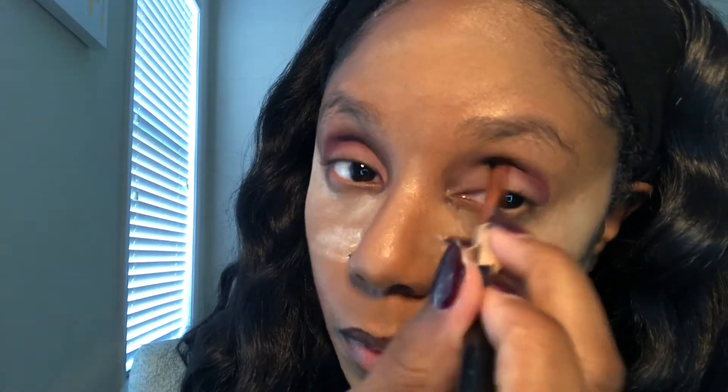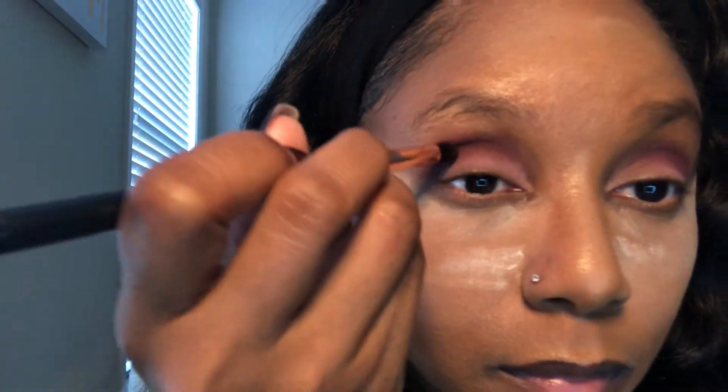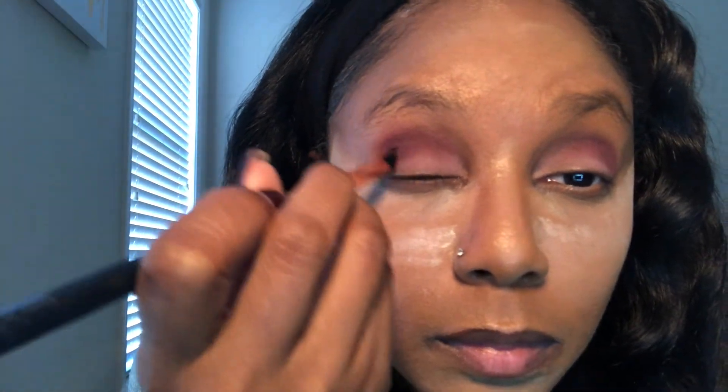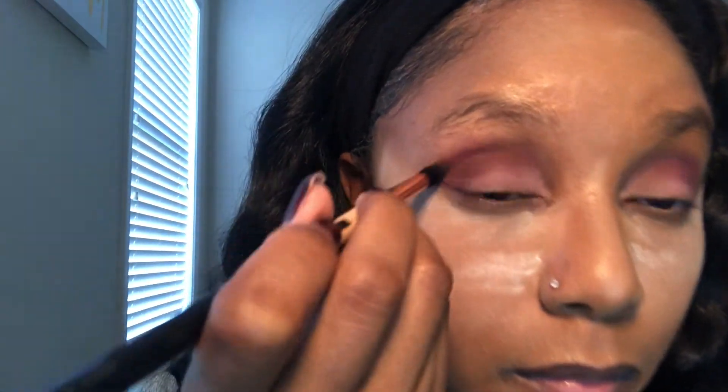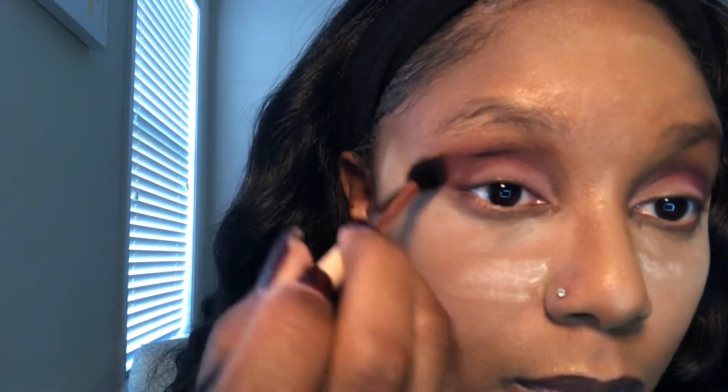Don't forget to blend, blend, blend — like your life is depending on it, blend like the rent is due! Next we're going to go in with the shade Ebony and top off what I did with the Nocturnal color, just to add a little more depth on the outer corner of the eyes. It's so important to place the product first and then blend it out. Then using the Sigma E40 brush, I'm going back in with the shade Melanin to blend everything together for a seamless blend.